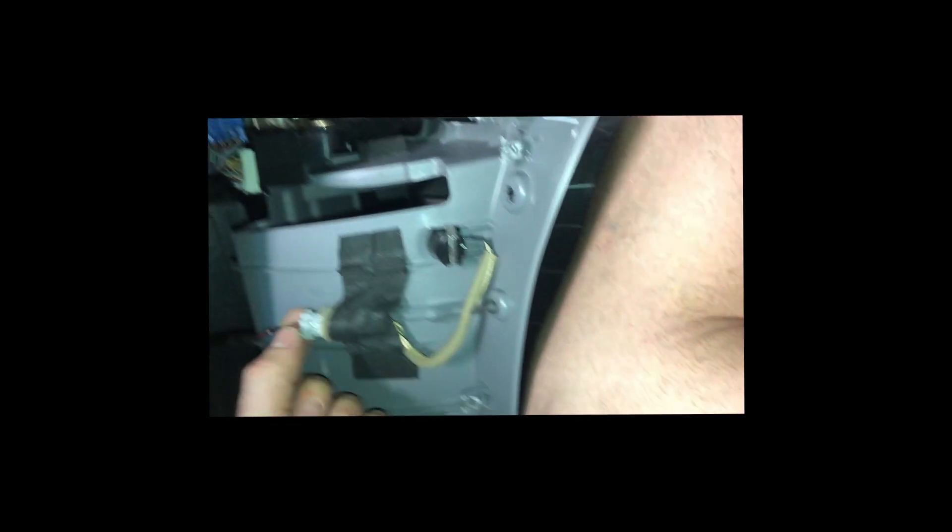What we're gonna do here is pull this whole piece out. You can reach back here and just push in and then pull out. We're gonna take this clip out here too. Don't forget that. And there's the cabin air filter right there.